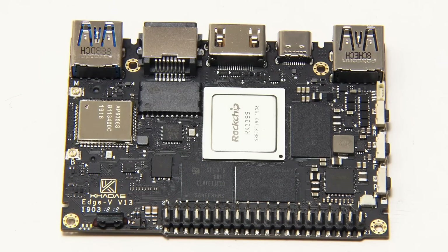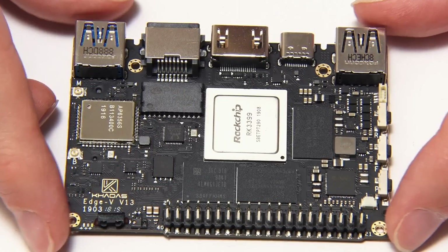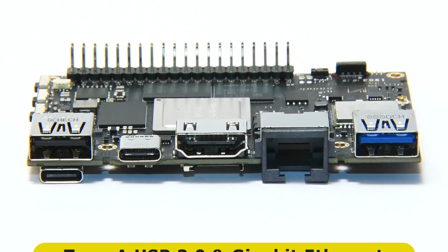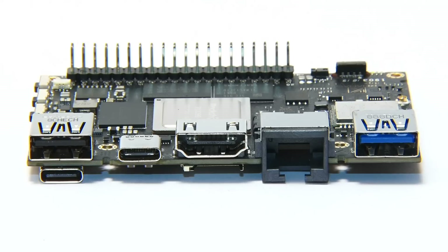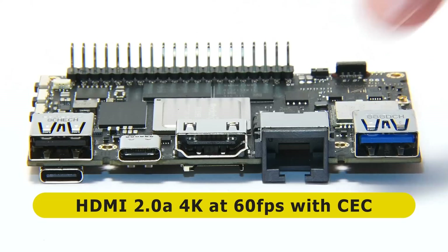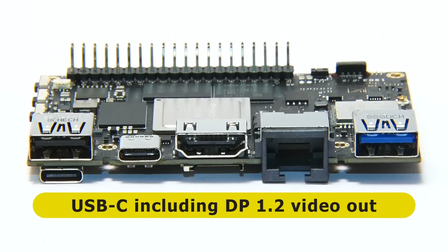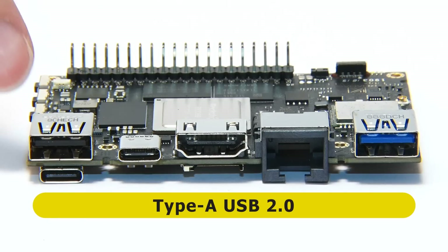The Edge 5 is a very small, very compact SBC, but it's still got masses of connectivity. On the main long edge, we've got a Type-A USB 3 port, and then next to that a Gigabit Ethernet socket, which is very cleverly mounted through the board to keep the Edge 5 nice and thin. Then we've got a full-size HDMI connector supporting 4K output, and a USB-C connector next to it supporting DisplayPort 1.2. Finally, there's a Type-A USB 2 port as well.